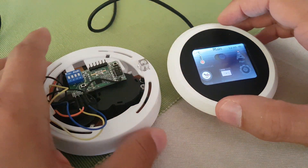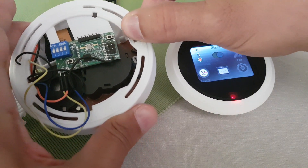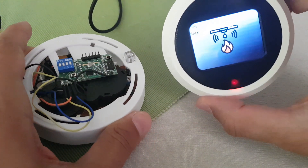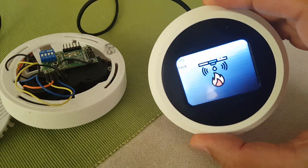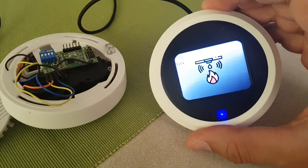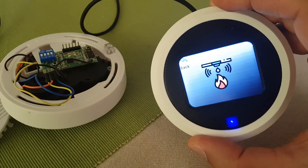And now if there is an event of fire, you can see it's going to be detected automatically by this hub and it's going to send me a notification over the internet, so I need to know.